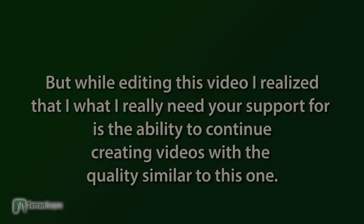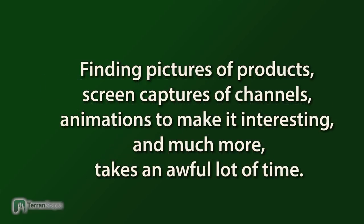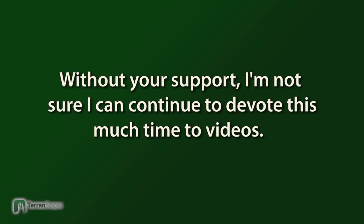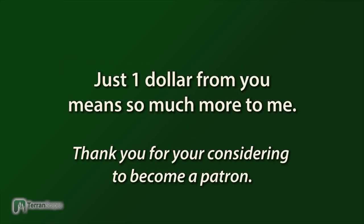Before I go into viewer comments, I just want to put out a reminder that if you're interested in supporting me, you can support me through Patreon — there's a lot of content there for you. Recently I added some RAM to my computer to make video editing easier.